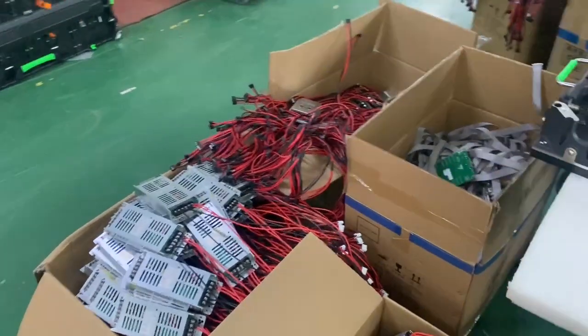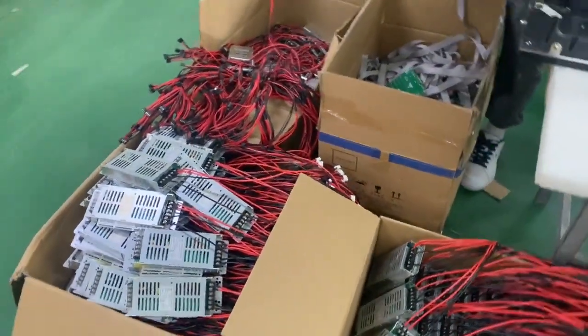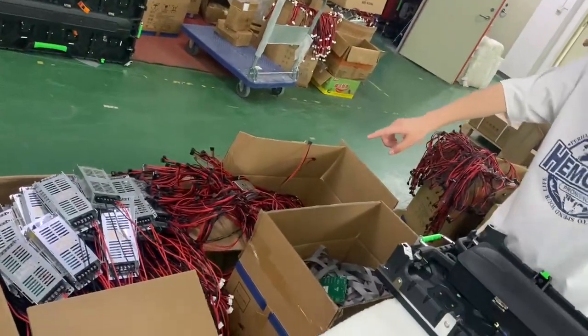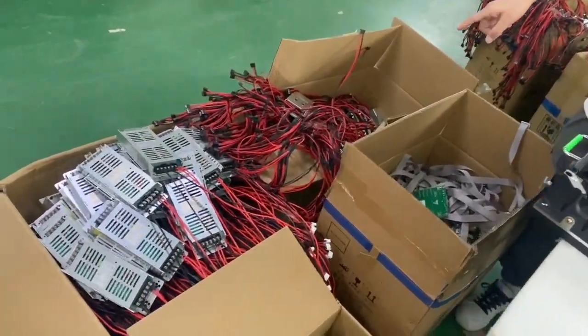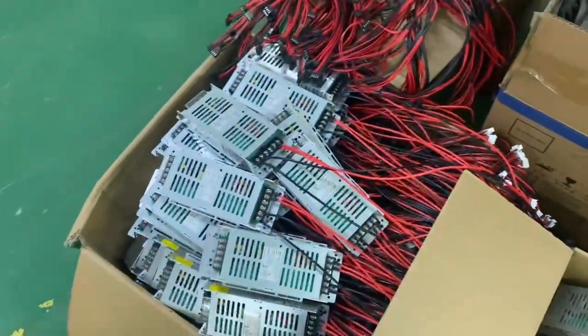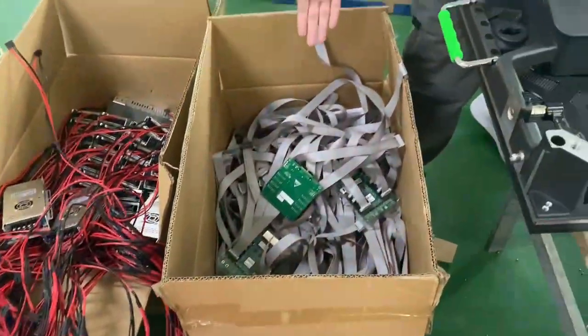These are semi-finished products to be assembled — power control cards. Thank you. Bye.